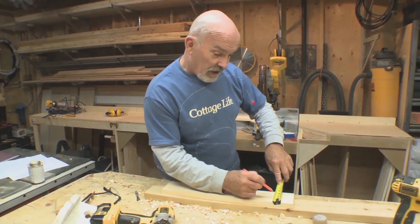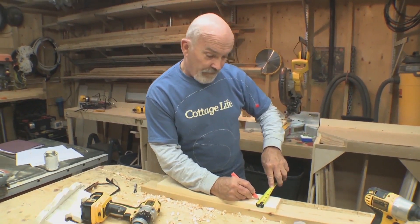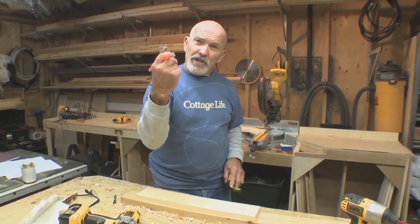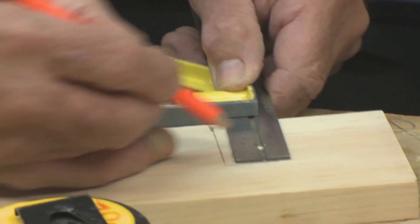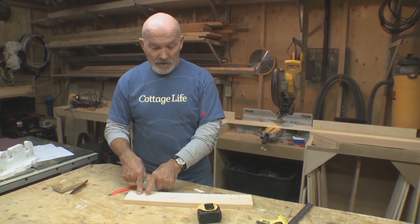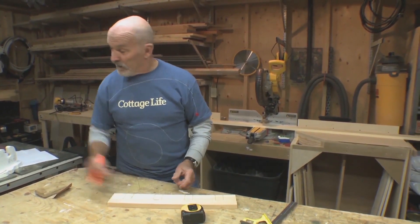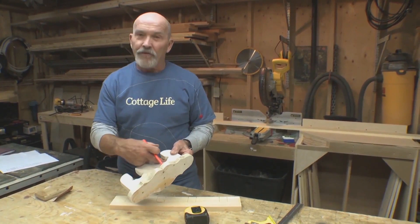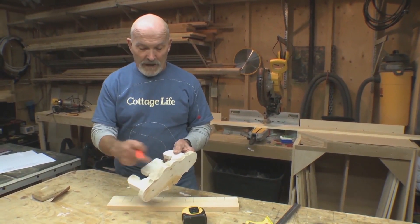I'm gonna make a mark at the bottom of the slot at about 1⅕ inches — this is gonna be the center for a 1½ inch Forstner bit. I'll use a jigsaw to cut these out. Now the trick is I want the vane and the handle to sit in here. In the old version, whoever built this used a round file to make a nice slot for the paddle to sit in there.